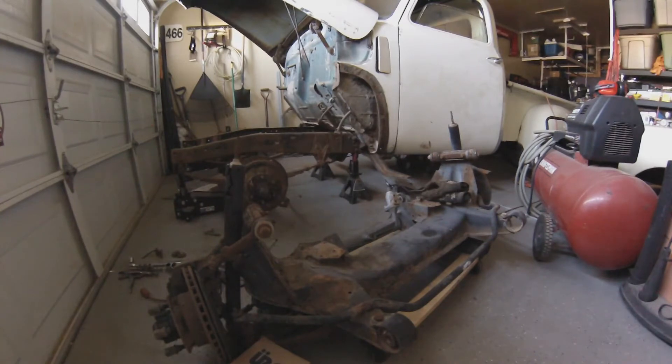First of all, they are cheap — super cheap. I paid a little bit on the higher range of the prices. They usually go for around $200 from the junkyard. I paid $300 for this one, but just because it was right up the street and it was already out of the car, it was worth it to me.